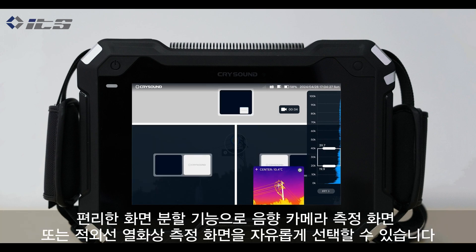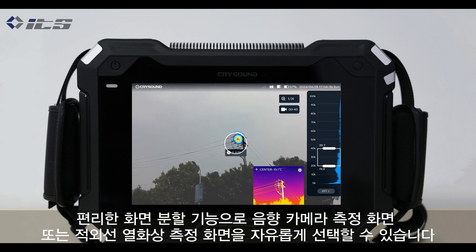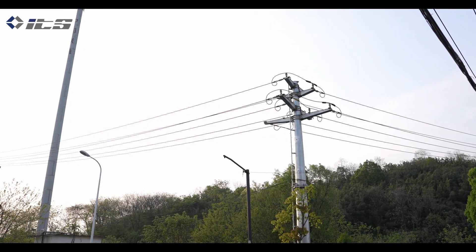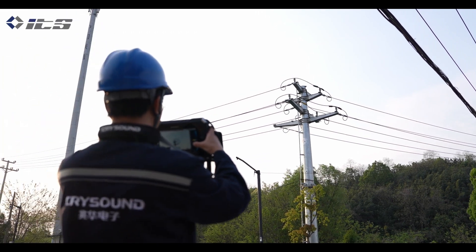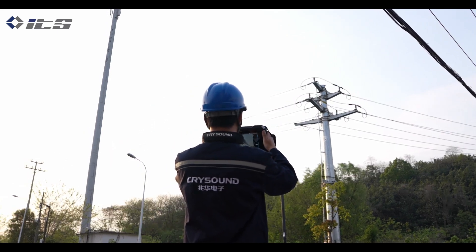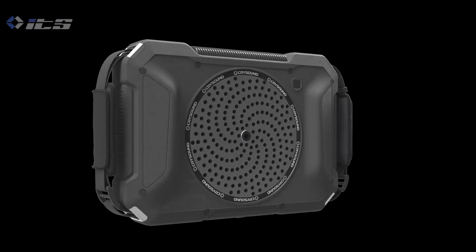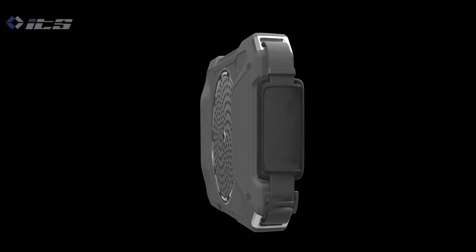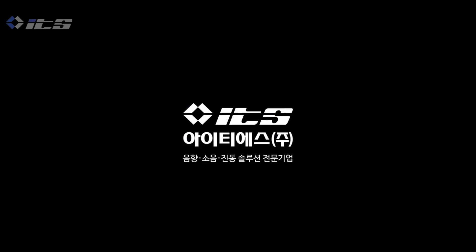The interface offers split screen display functionality, allowing users to choose between secondary screen display or split screen display modes. So, let's get started.